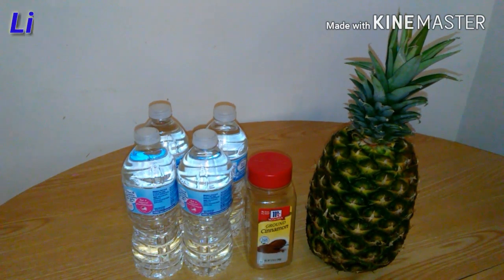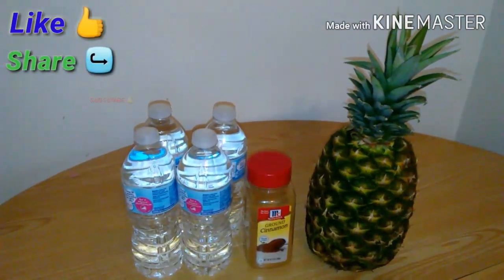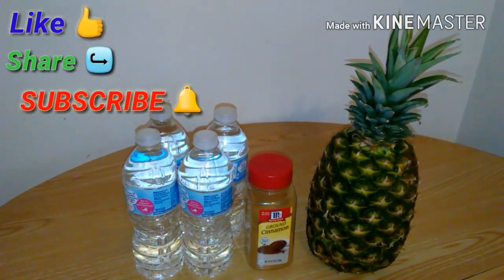Don't forget to give this video a big thumbs up, comment down below if you guys liked it, and subscribe for more of these type of videos.